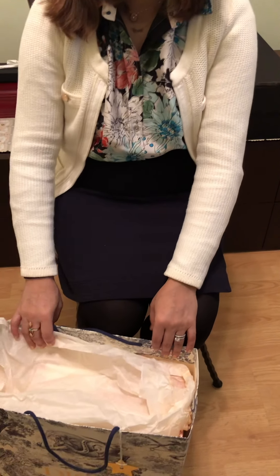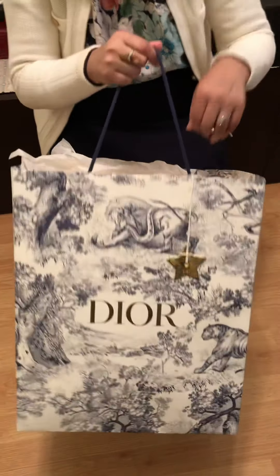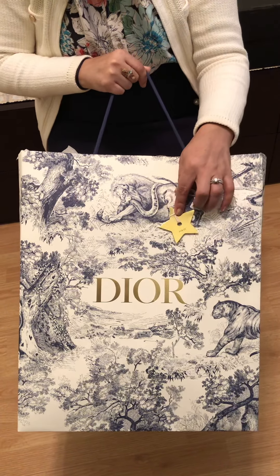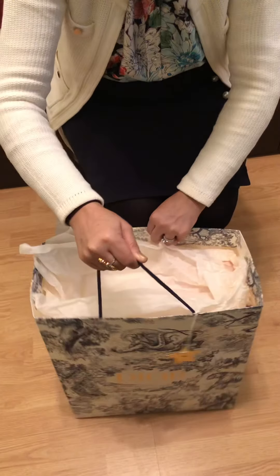Hi guys, so today I have a new purchase from Christian Dior. You can see the packaging — it's really beautiful, it's holiday packaging. I love the ornament style here, so let's dig in.